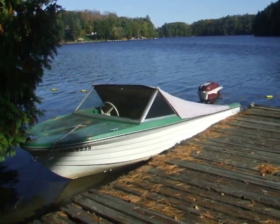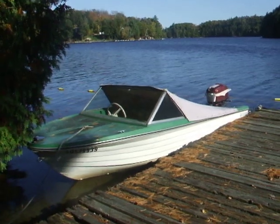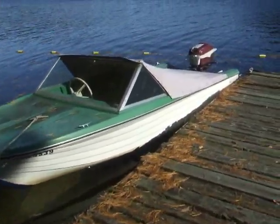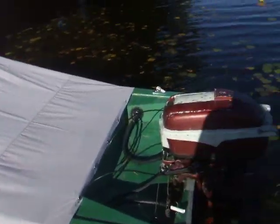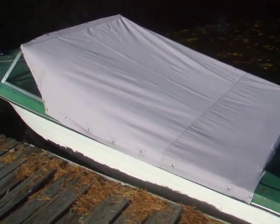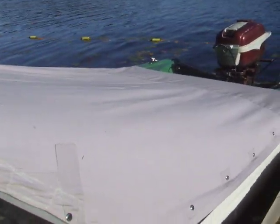Hi there. Just thought I'd take a video of my 14-foot Viking boat with a vintage Johnson on it. Nice boat cover — fits like a glove. My mother made it for me. I'll take it off so you can see inside.